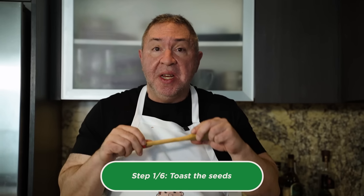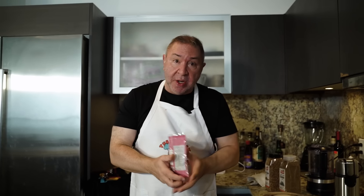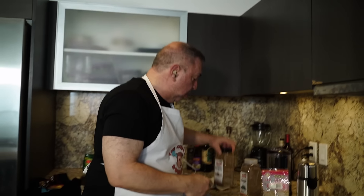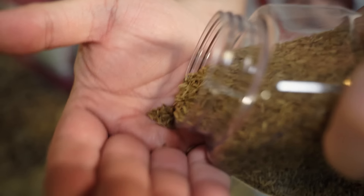The first thing I want to talk about is making a green curry paste. You can easily go and buy some very good quality green curry paste, but I always like to make mine from scratch. We're starting with some white peppercorn seeds. I'm going to be toasting some coriander seeds and cumin seeds — two teaspoons of coriander seeds, one teaspoon of cumin seed, and about half to one teaspoon of white peppercorns.